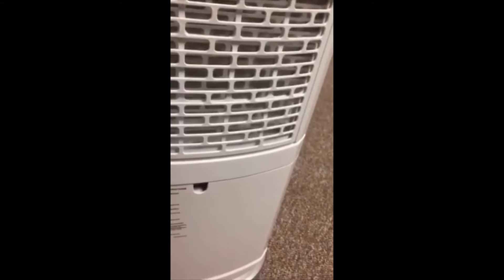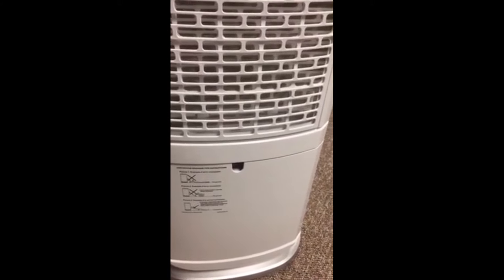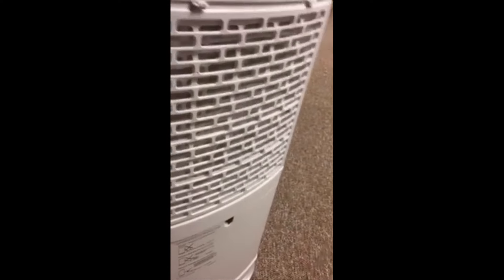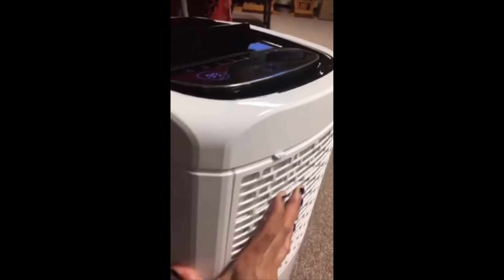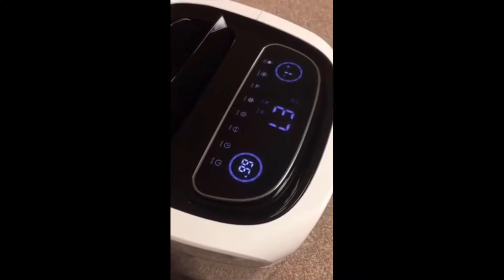But in my basement it's fully finished and we never thought about that, so we don't have a drain that we can hook onto. But overall it's a great machine and that's why I wanted to share it with you. Hope you guys like it, thank you!